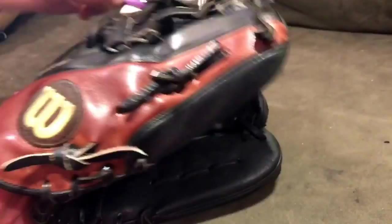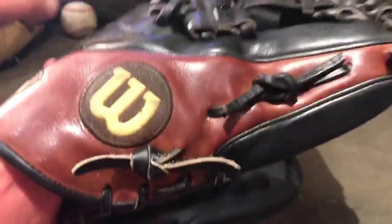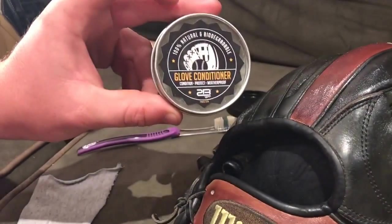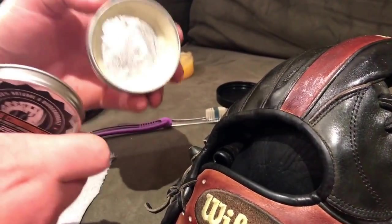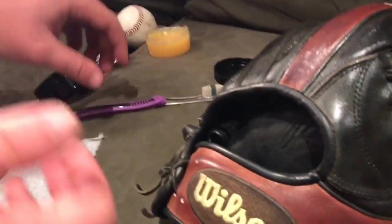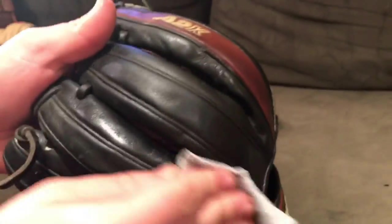Another great conditioner is Tubi Wax. I've got a couple containers — it's pretty good stuff. My concern with it is that on camel leather it can make it a little bit dark, though it does fade back in a couple of days. But for right now I'm more a fan of the Wilson Pro Stock on this glove. Now I'm just going to wipe everything off.